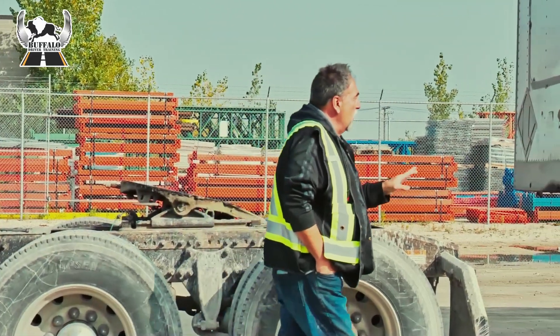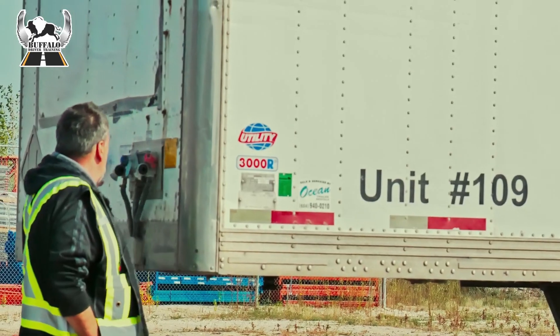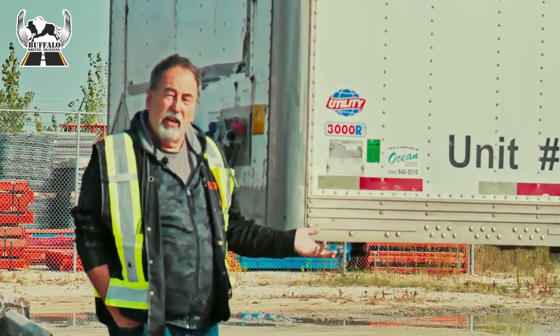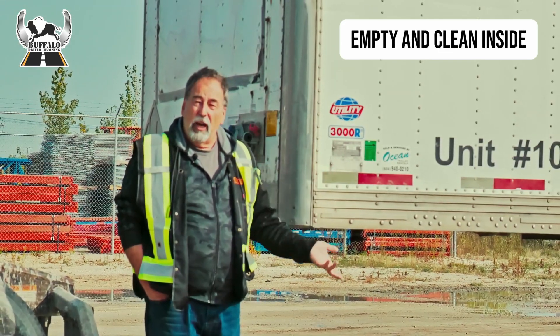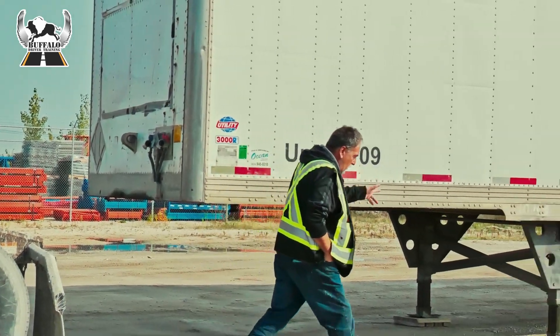Before I hook to the trailer, I'm going to check to make sure that the safety is valid and it matches the documents that are in the document box. I'm also going to check the inside of the trailer because dispatch told me it's an empty trailer — I want to make sure that it is indeed empty. So I'm just going to go to the back.